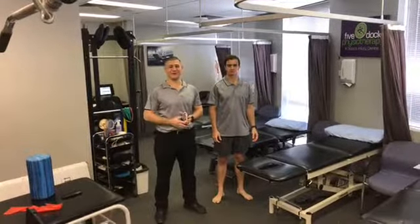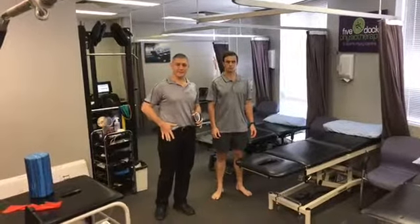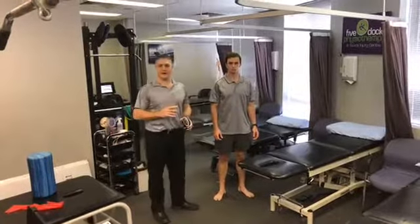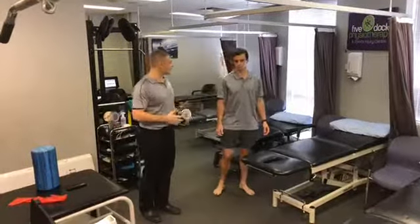Sebastian here from Five Dog Physiotherapy and Sports Injury Centre. I wanted to show you some testing around the hip flexor muscle group today, specifically testing Sebastian's psoas and rectus femoris length, which is really important for lots of different sports and for general running.